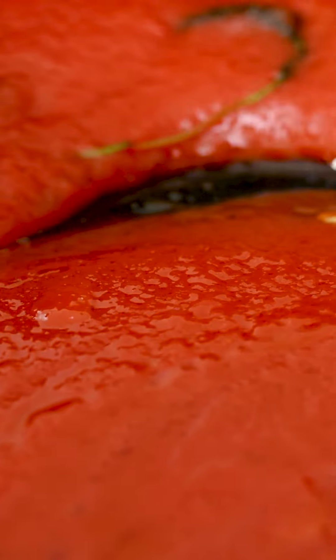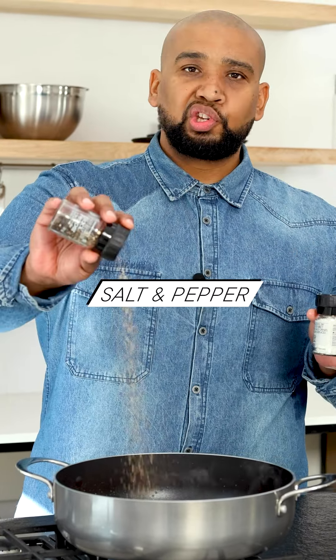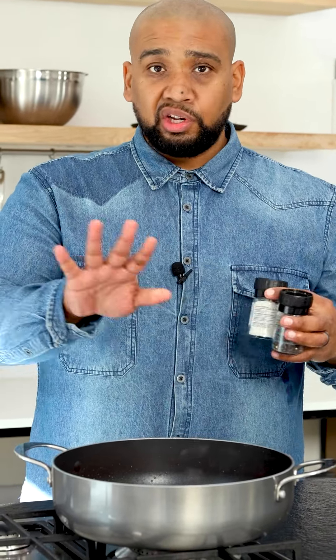I've turned the heat down low, so I'm gonna let the sauce just keep on bubbling away. I'm gonna add some salt and be generous with the pepper. And while this is busy cooking down, intensifying in flavor, we're gonna start on our meatballs.